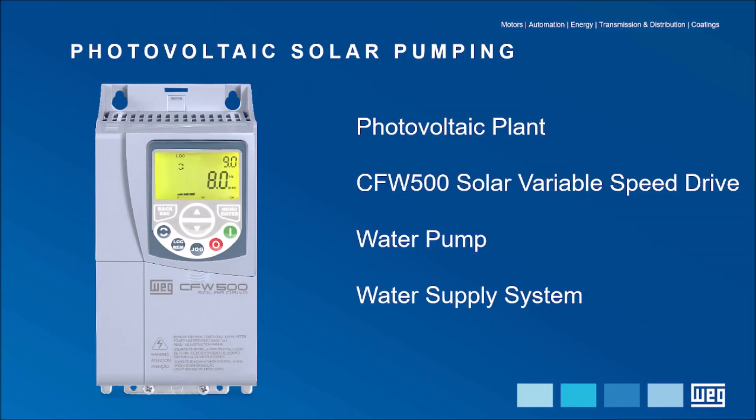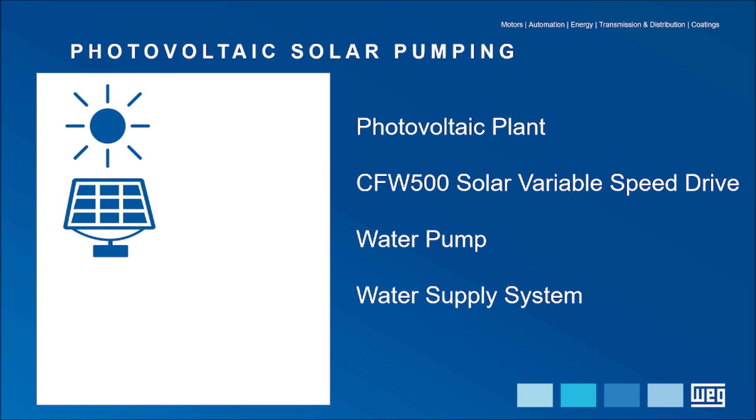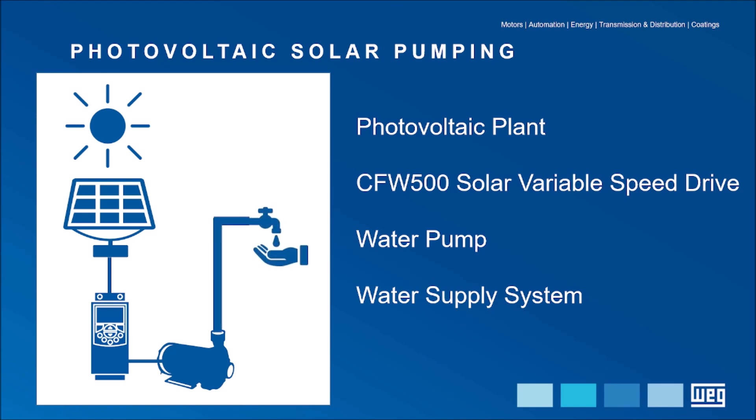An installation of a photovoltaic pumping system requires these four basic items: photovoltaic plant, variable speed drive, water pump, and water supply system.